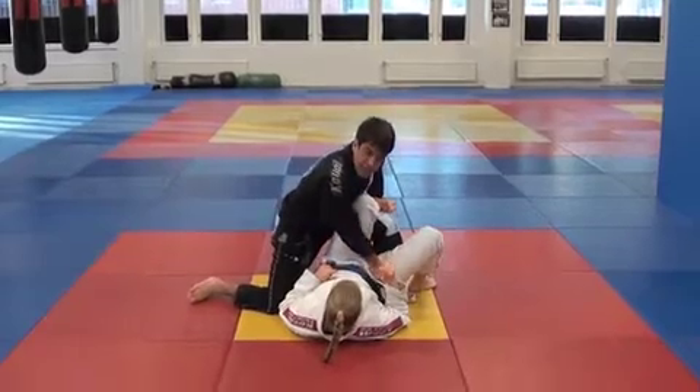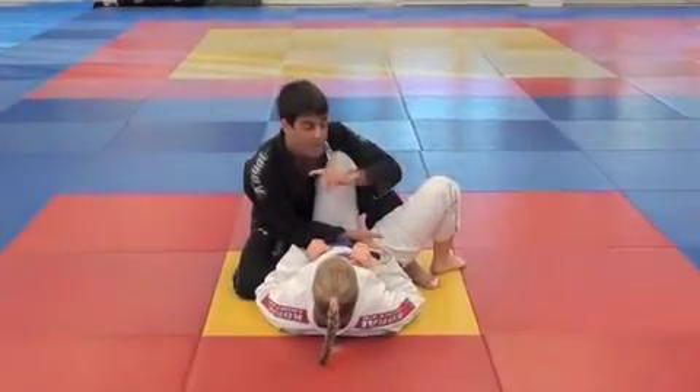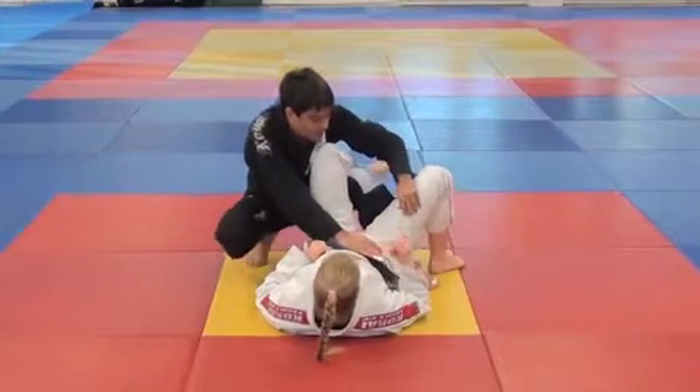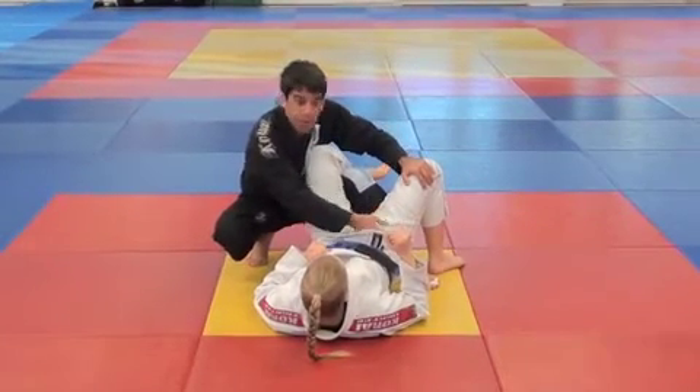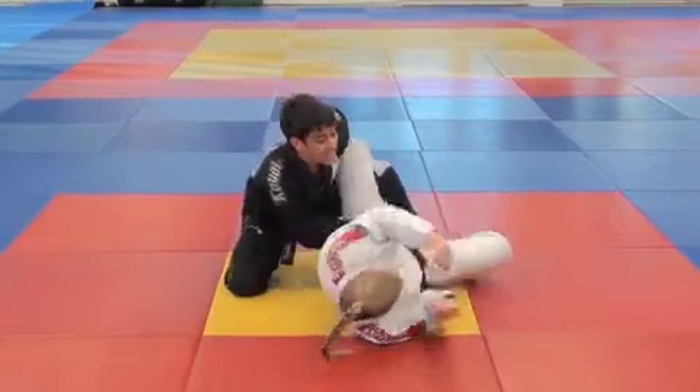Now at this point, like I said before, if you control here, the person cannot react to go outside. But there are some times you have a hard time to make the perfect grip and you end up grabbing somewhere where the person can easily turn.